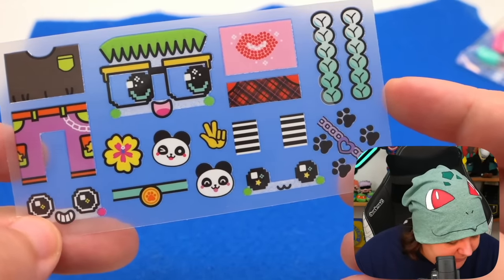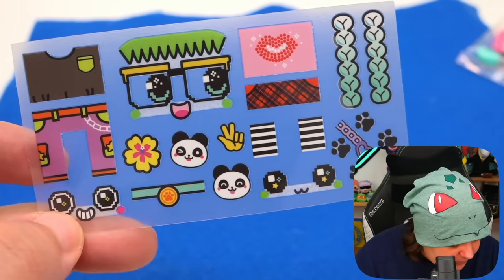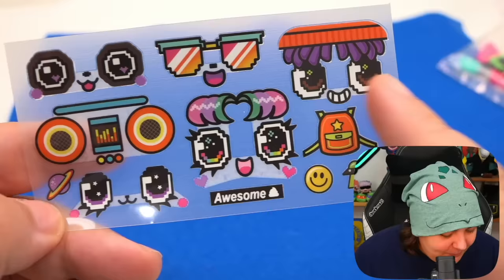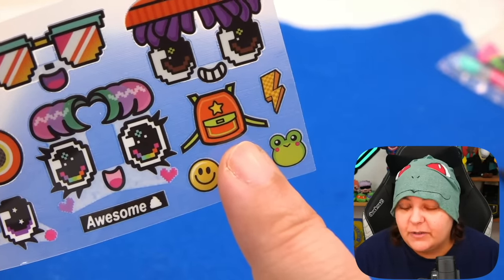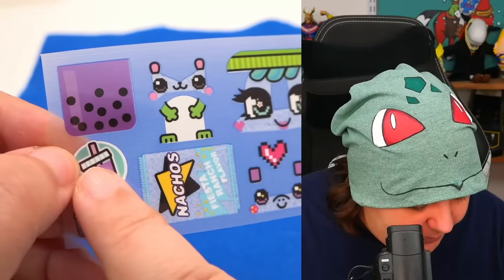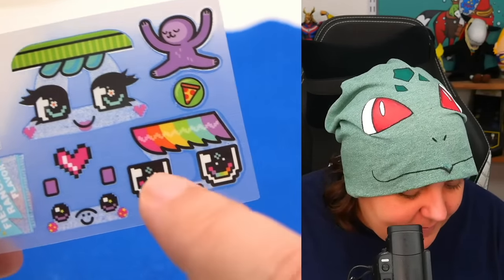I absolutely love the cartoony vibe. We have more faces, more accessories — I'm guessing these are braids, super cute. This is way better than just having black and white colored pixels because this is just colorful and you can do so much more with this. And even a backpack — they even thought of the back part of your character. We have snacks: nachos, boba tea, a hamster, a sloth. I'm guessing this is also another backpack with rainbow hair.